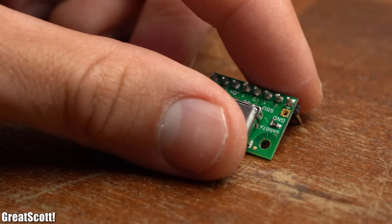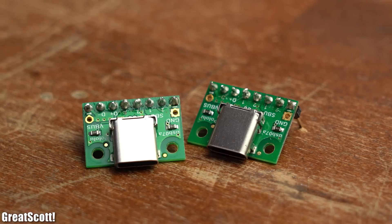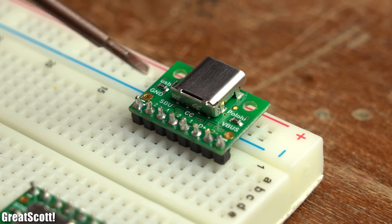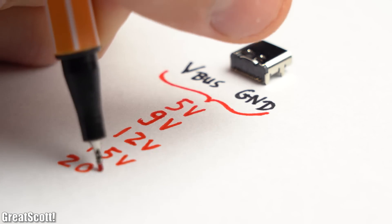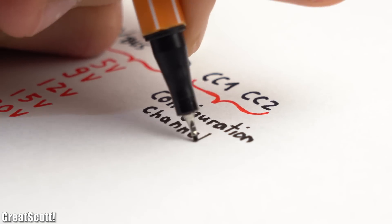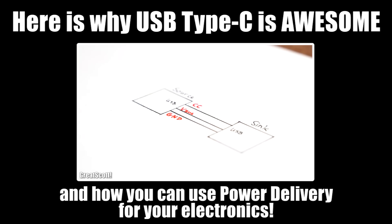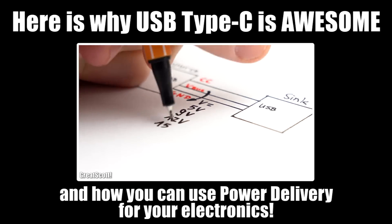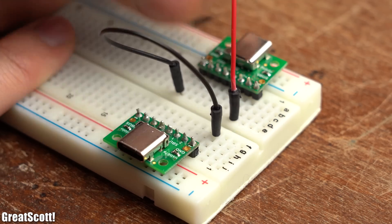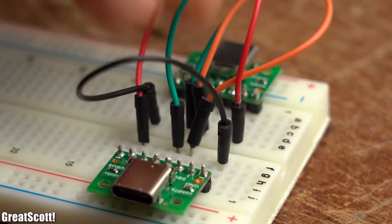So what I did next for my investigation was buying myself two USB Type-C breakout boards. They feature the most important pins, out of which we are pretty much only interested in the VBUS and GND pins — obviously necessary for power — and also the CC1 and CC2 pins, which are the configuration channels. Like I already described in my 'why USB Type-C is awesome' video, they are used by the sink to negotiate what kind of voltage the source should supply. So to observe what happens on those lines I used some wire to connect VBUS to VBUS, ground to ground, CC1 to CC2 and vice versa.